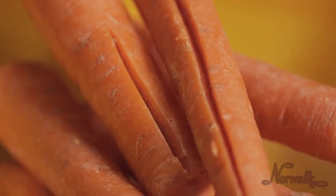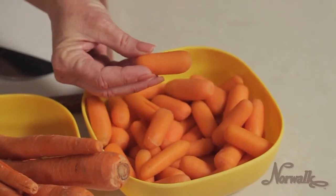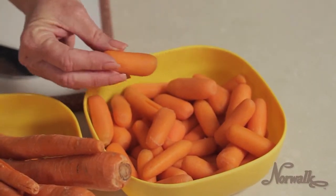Carrots which are old and split should not be juiced. Do not attempt to juice with baby carrots — they lack the nutritional value found in healthy, full-grown, organic carrots.